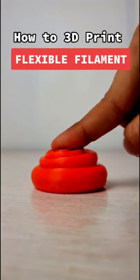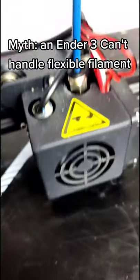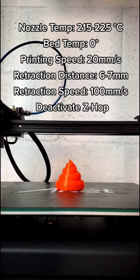Today we're gonna learn how to 3D print flexible filament on any 3D printer — yes, even an Ender 3, because people always say oh no, with the Ender 3 it's not possible. Yes it is. These right here are the settings that I use; try them and let me know your results.